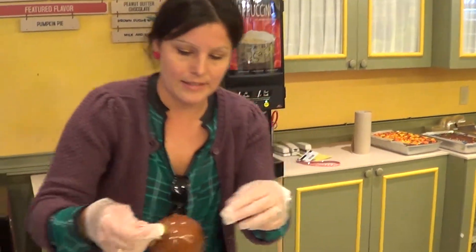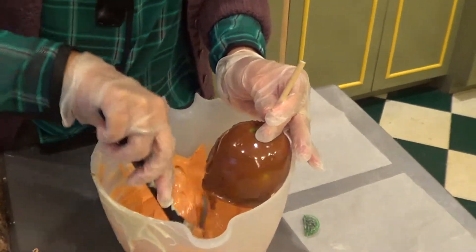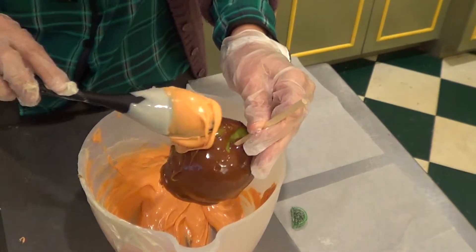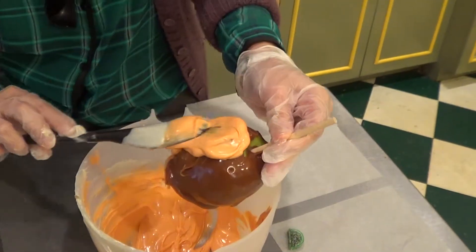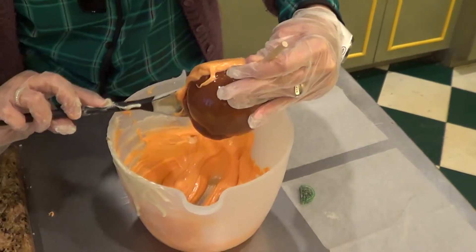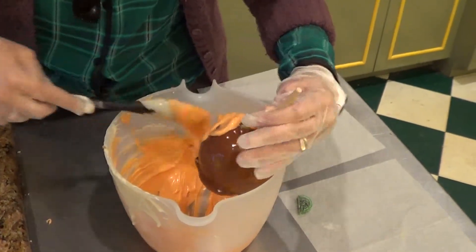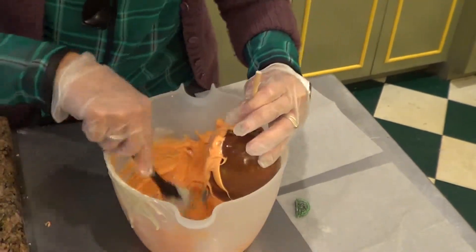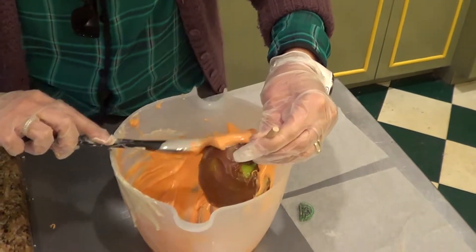We take our gourmet apples that we've had made and dip them in this white chocolate — which isn't so white, it's actually our orange Fright Fest chocolate. We cover the entire caramel apple with it. It's absolutely delicious. We spread it all over and make sure that it looks like a great orange pumpkin, continuing all the way around.